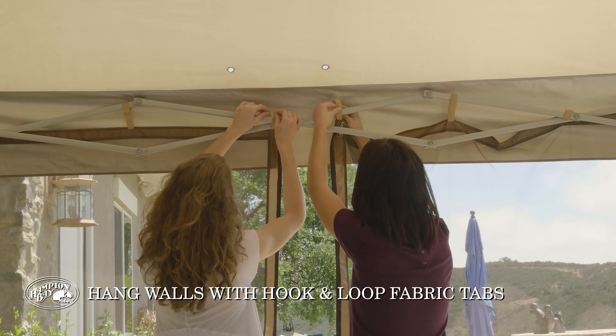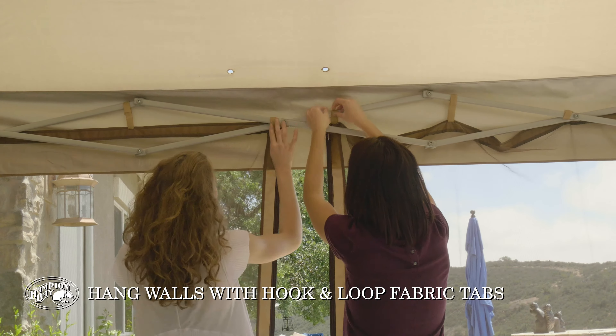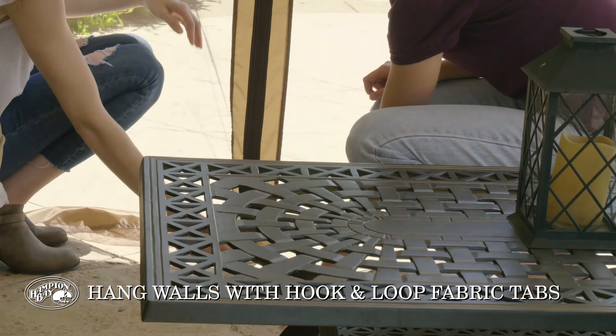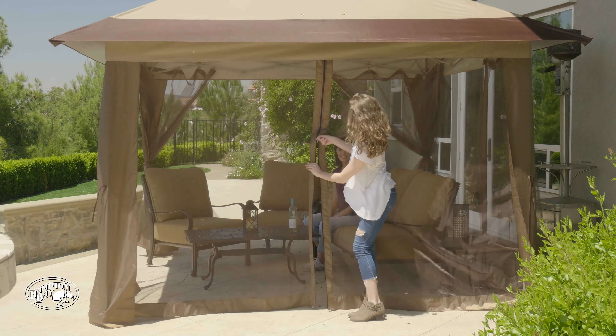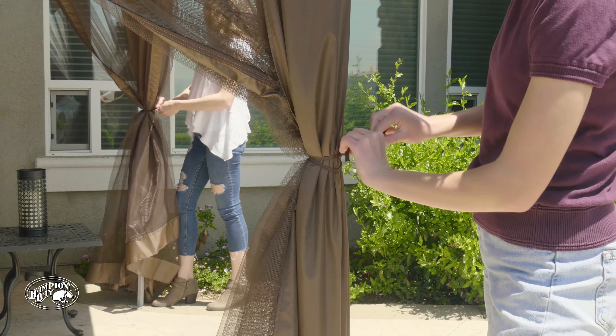Hang the mesh walls from the upper truss structure to enjoy a little privacy from nature's nuisance creatures. Unzip walls and tie them back to quickly open up the gazebo.